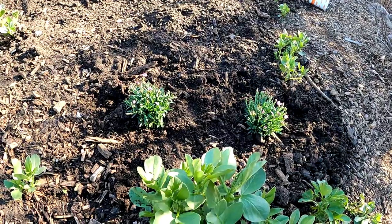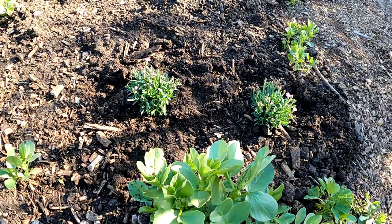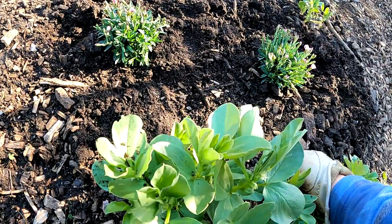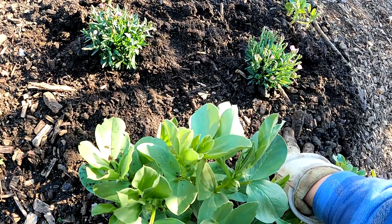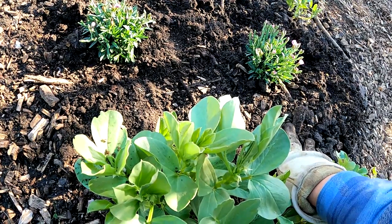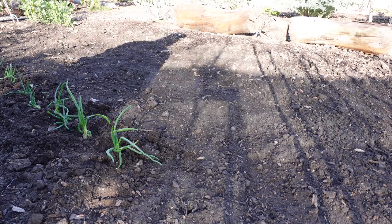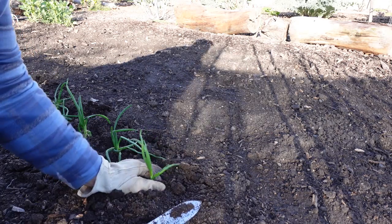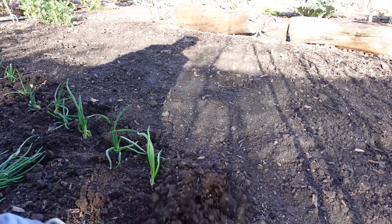As is customary here in the Plant Abundance Backyard Food Forest Garden, I like to welcome my new additions and new plants to the garden by just saying: Welcome to the garden, Dianthus. I hope you enjoy your stay and love your new spot. We appreciate you being here and for the beauty that you're going to contribute to this garden design.